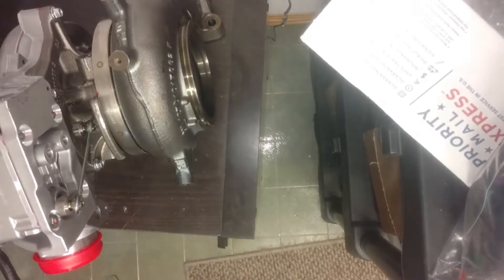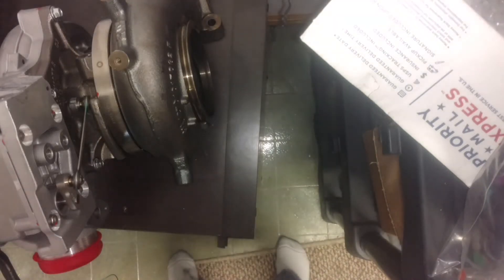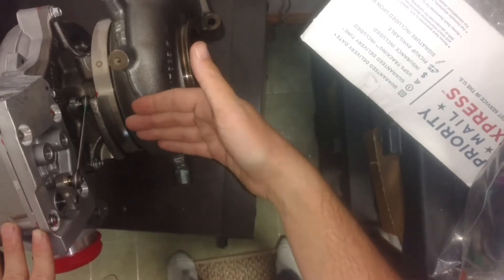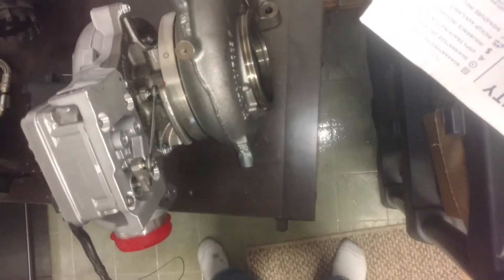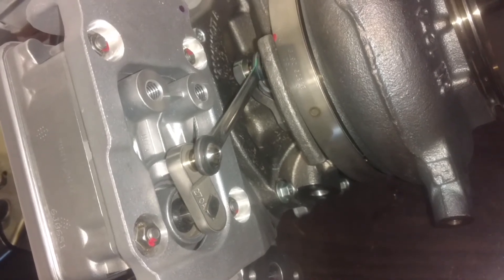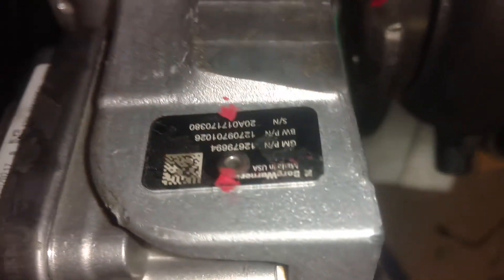So right now all this is doing is rotating — it's wide open right now and then it's going to start getting tighter and tighter until it's fully tight, and then rotate back. The program is just sweeping it back and forth. Look at that.